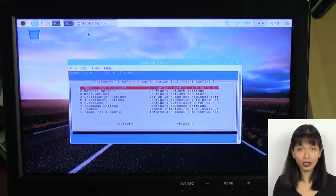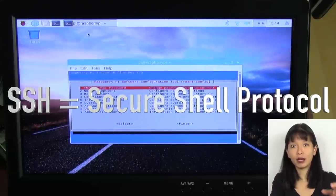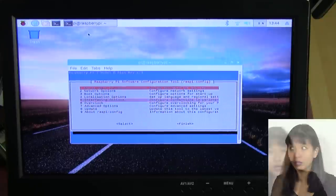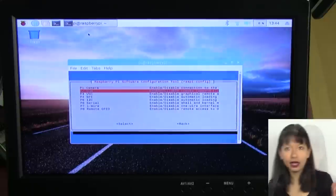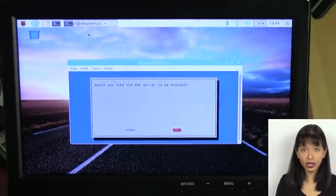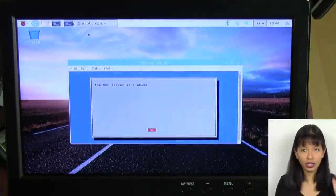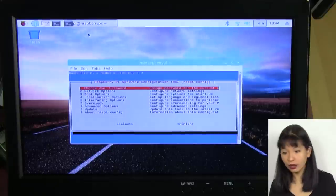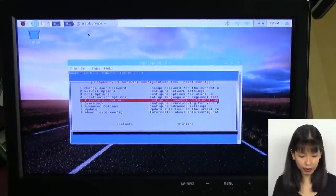Next, enable SSH — Secure Shell — which allows you to access your Raspberry Pi from another computer. Go back to Interfacing Options, arrow down to SSH (option 5), hit Enter, tab to 'Yes,' and hit Enter. SSH is now enabled on the Raspberry Pi.